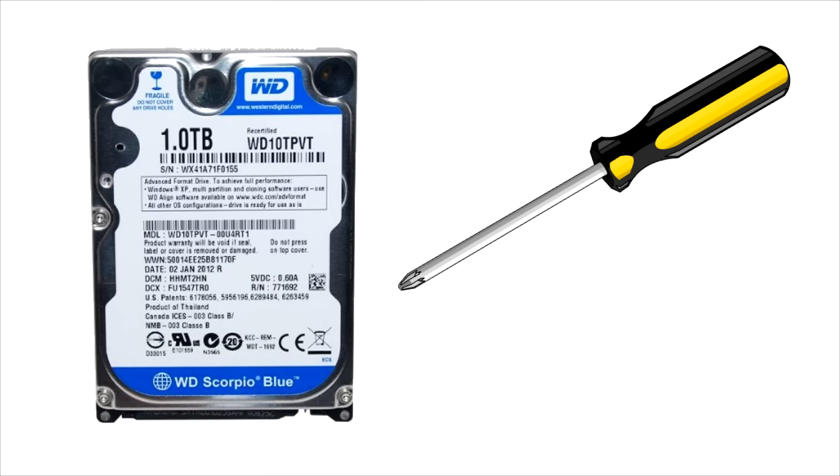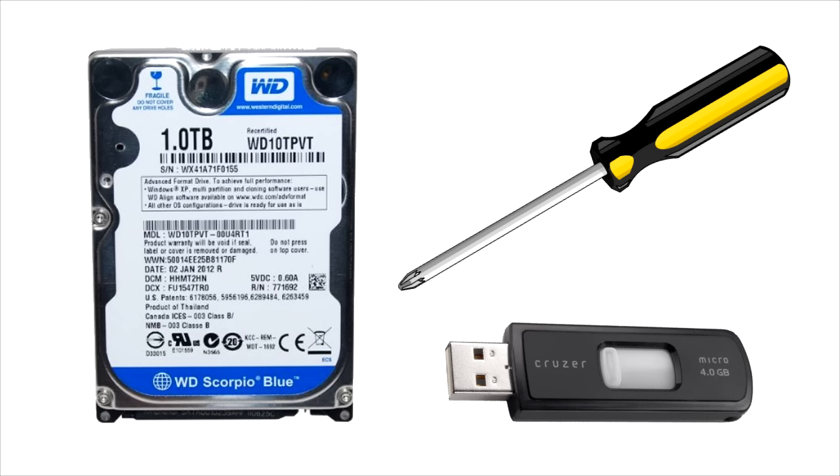Another thing we'll need is a USB thumb drive formatted to FAT32. We need this because we need to install fresh software on the PlayStation 3 — when we insert our new hard drive it won't have any data on it. We need this flash drive ready to install the latest firmware for the PlayStation 3, and I'll go over later where to download it and where to put it on your thumb drive.